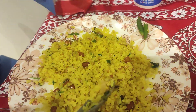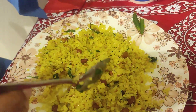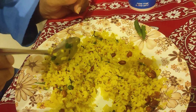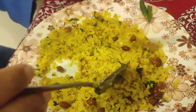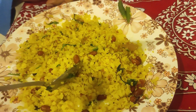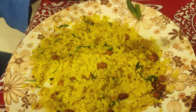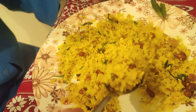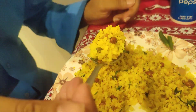You can see this — coriander, peanut, rice flakes fried in the oil pan with a little bit of salt. It tastes really good. So let's start — I'll say bismillah and let me eat this.